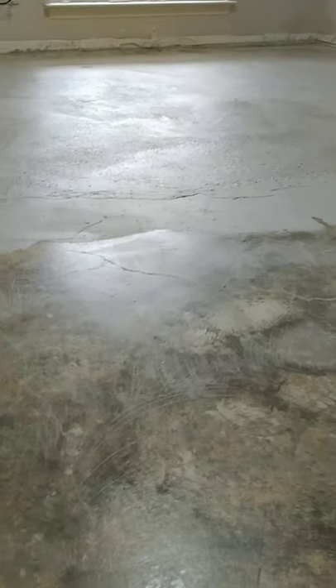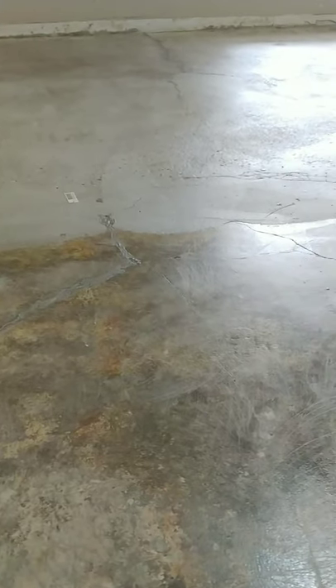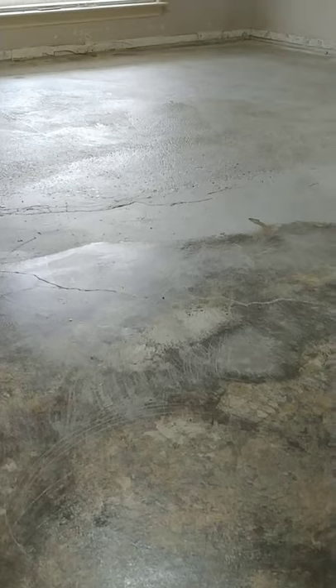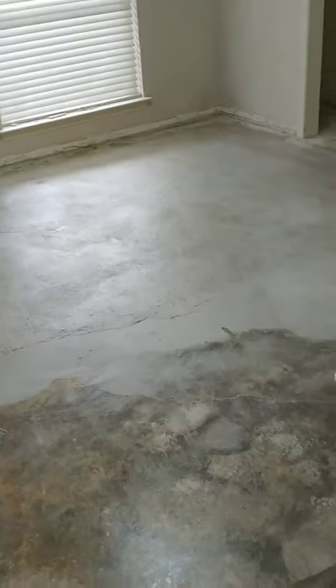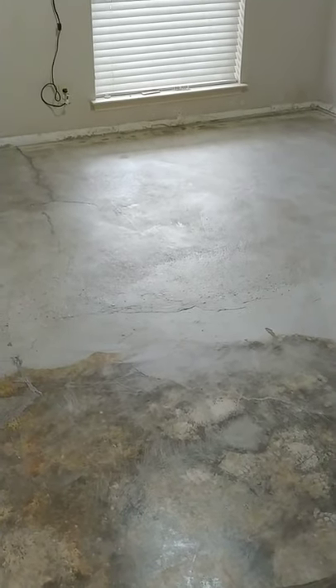Originally we had thought of putting the primer only where the self-leveling cement is required, but we went ahead and put it everywhere because at that point we didn't know exactly where self-leveling cement was needed. It also helped seal the whole concrete — made it nice and glossy with no concrete dust. So that's it, thanks for watching.